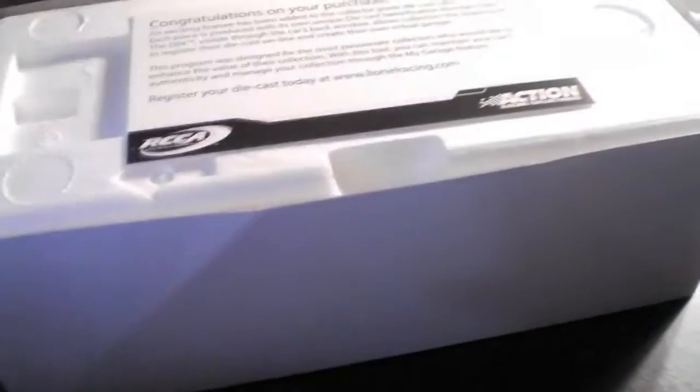That's a big reason why I bought this one, because I wanted to buy some special kind, and this one — only 96 were made — and I thought, you know what? Sold. It cost me 40 bucks, but it was free shipping.